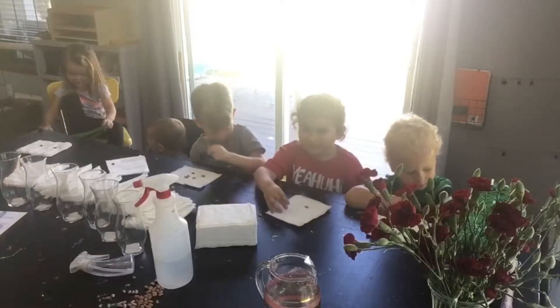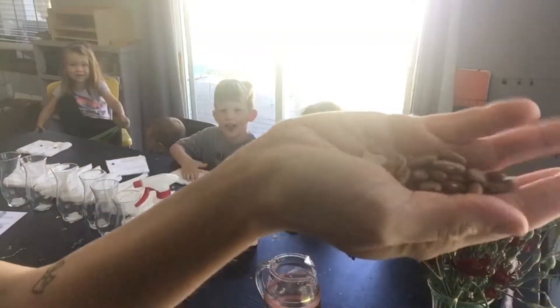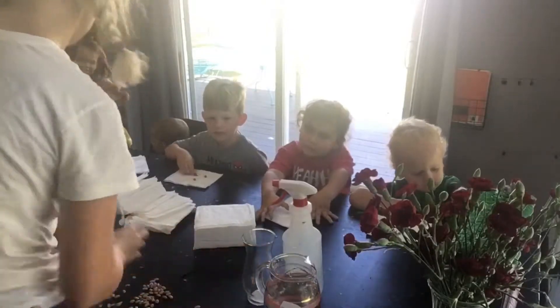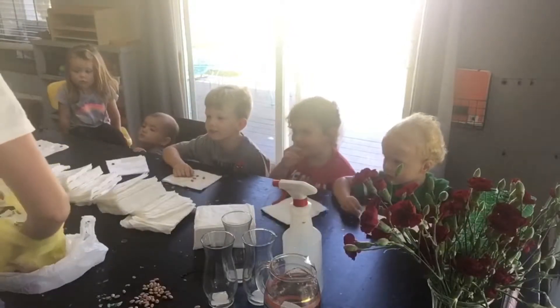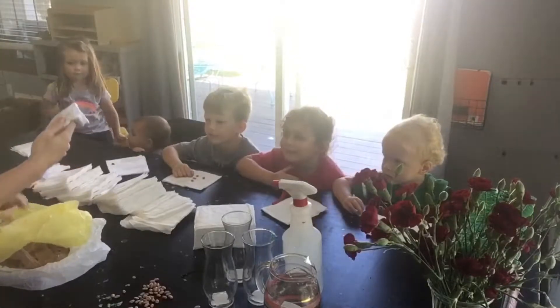Okay, so touch your seeds. Touch them - are they hard? Yes, they are. They're nice and hard. These are seeds. Can you smell them? Yeah. I have had them sitting in my kitchen cabinet for four days.